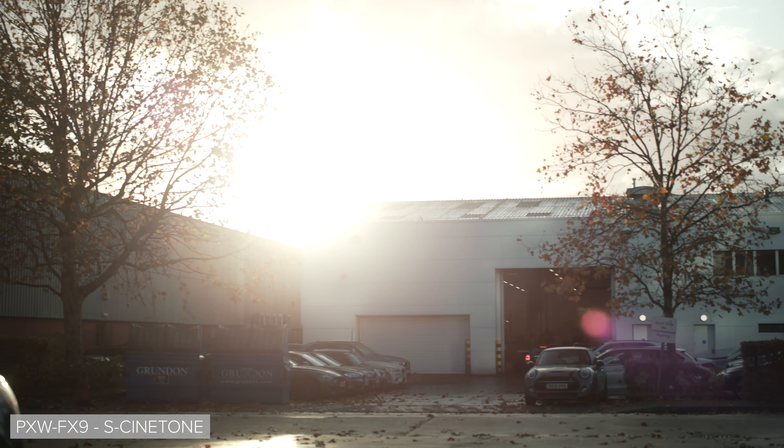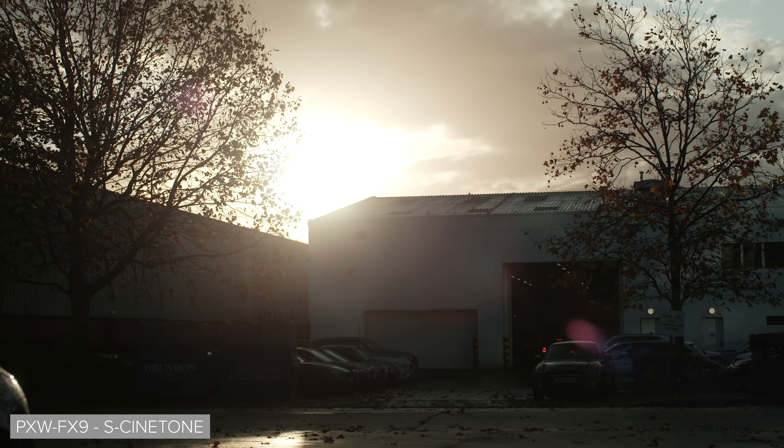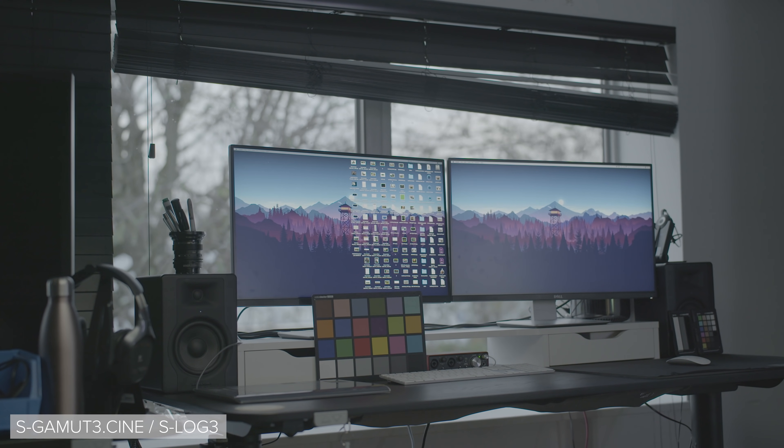While it doesn't perform as good as the Venice, I didn't expect it to — the Venice is £35,000 while the FX9 costs a mere third of that. Sony have stated that the camera has 15 stops of dynamic range, and that probably is somewhat accurate. Here are a couple of shots to showcase the dynamic range you're looking at out of the FX9.